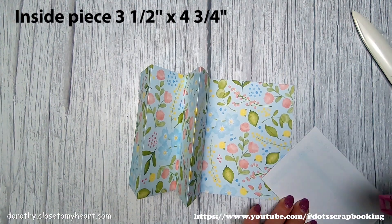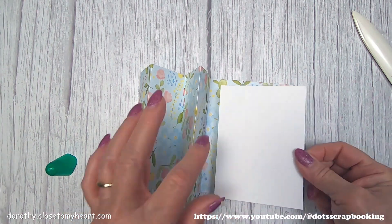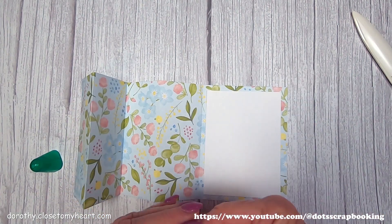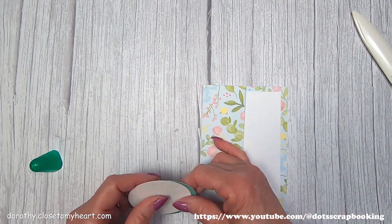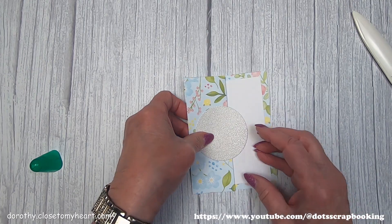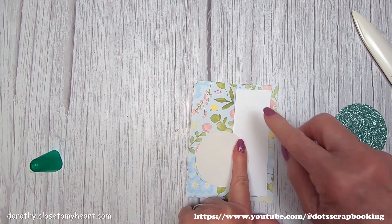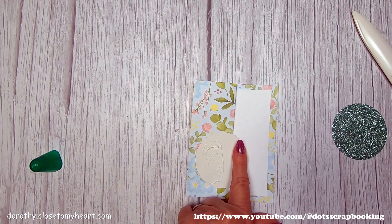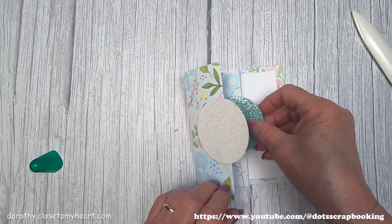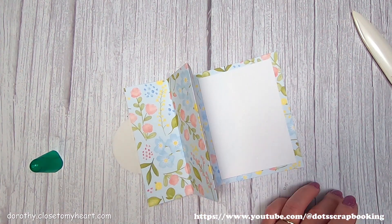That's going to be where my sentiment goes on the inside. You can use your Tombow Runner or a liquid glue — either one. The nice thing about the liquid glue is you can kind of scooch things around easily. I have two 2½-inch glitter circles on glitter cardstock, and I really like those with the color in the paper. I'm going to put a white glitter one in the center. Now you want to keep the glue away from the open edge.